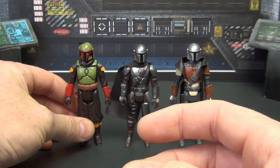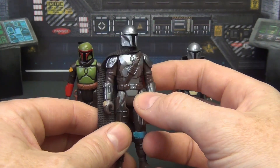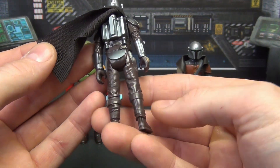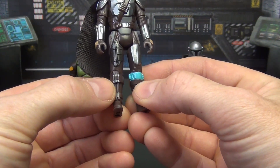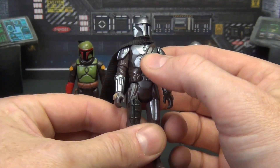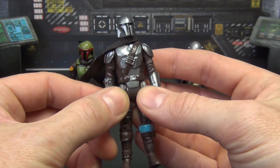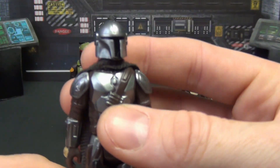Then we've got Din Djarin in his Beskar armor — all nice and shiny with details throughout. He comes with a cloth goods cape and backpack. You can see the shiny Beskar with blue accents around the boot cuff, painted silver details on his boot, armor pieces, and a strap with bullets. The holster isn't as nicely molded as Boba Fett's — it's more of a flat piece that sticks out and you certainly can't fit a gun in it.